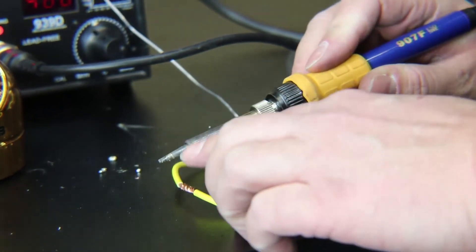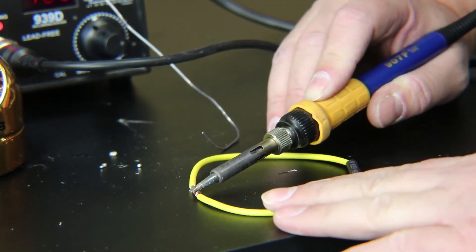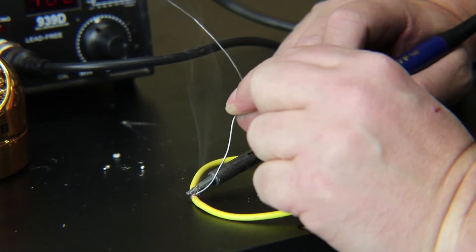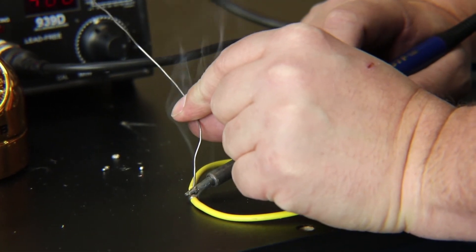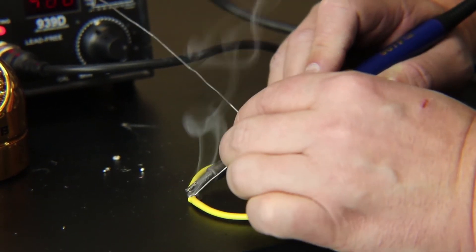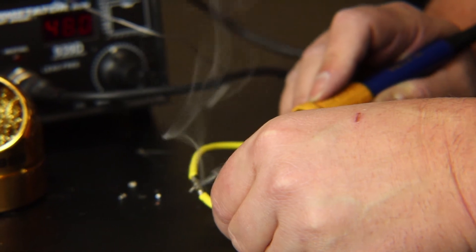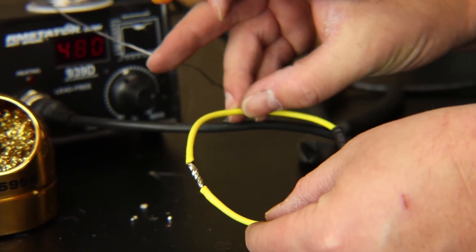For a good solder joint, use the flat part of the tip and hold it down on what you're soldering first, letting it soak up as much heat as possible. After it gets hot, add solder to the wire itself — if the connection is hot enough, you can melt the solder directly onto the wires. You don't want to melt it onto the tip of the iron because that doesn't help it flow down into the strands of wire. Move the iron across, making sure it flows well, and also move it underneath to ensure the solder has flowed completely on both sides.